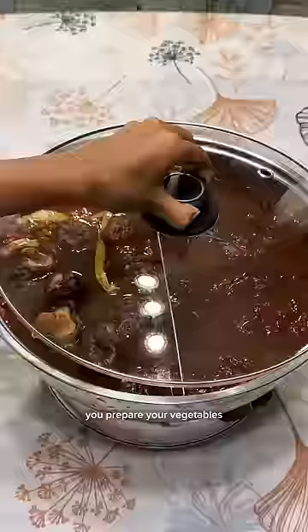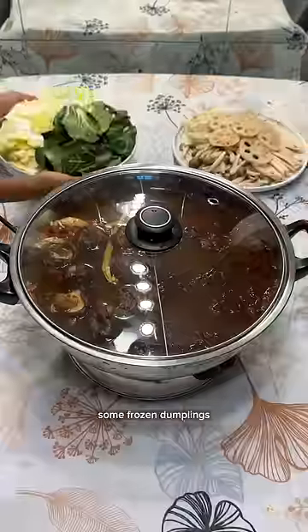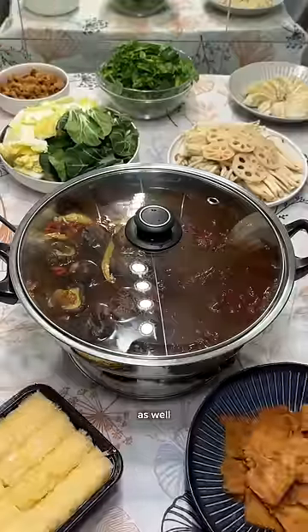Keep the heat on low while you prepare your vegetables and toppings. I added some frozen dumplings, luncheon meat, and bean curd skin in there as well.